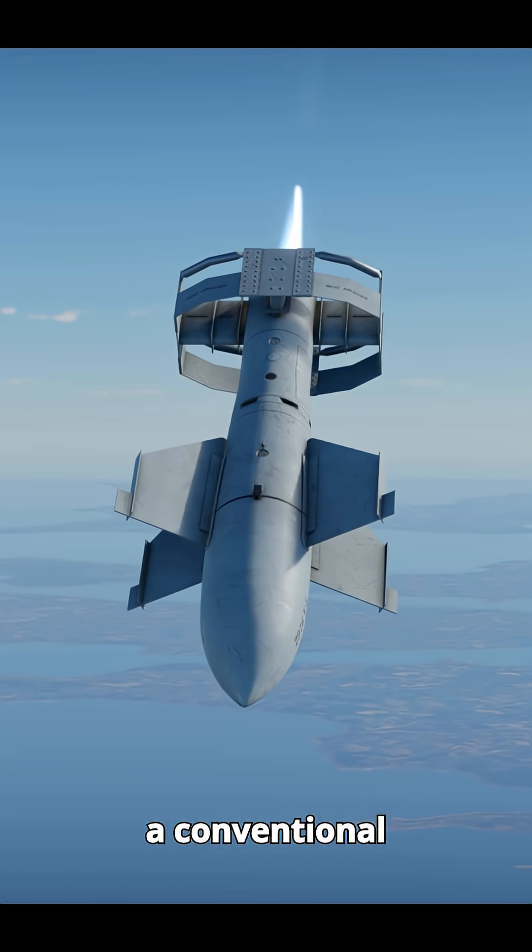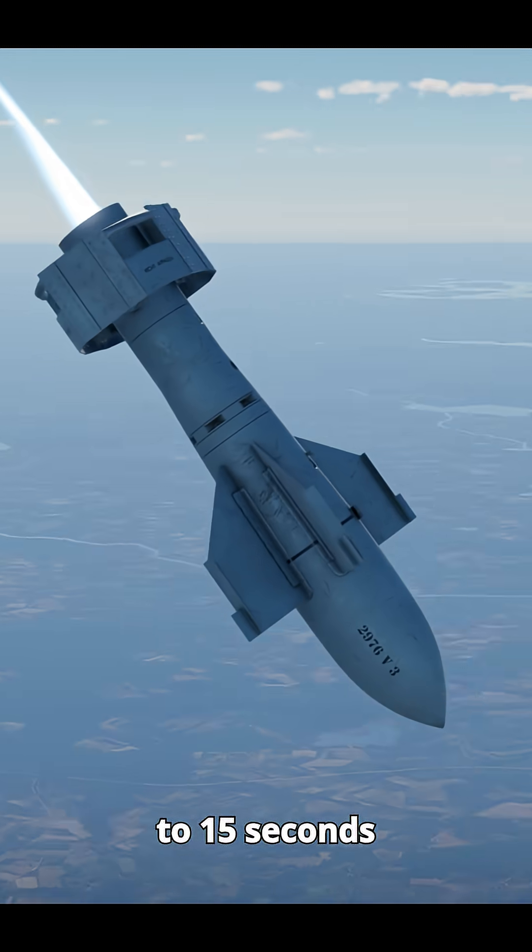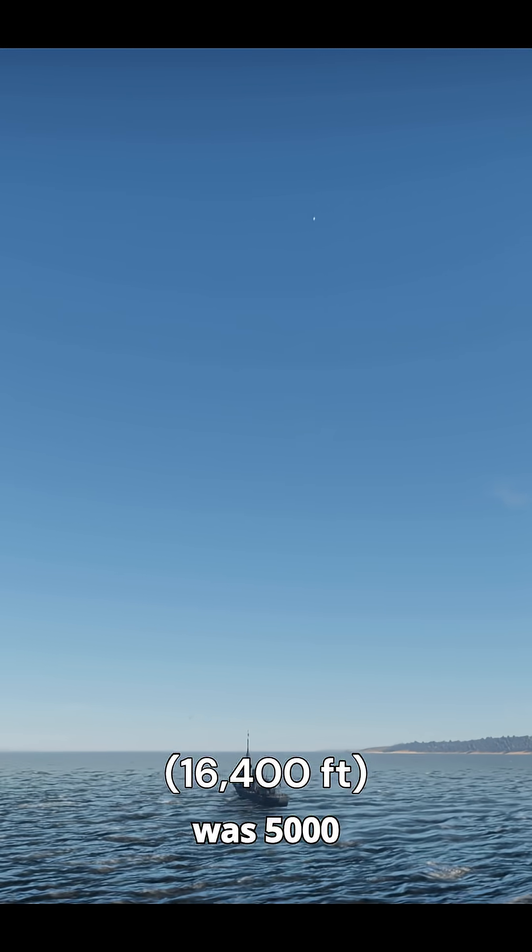It was aimed like a conventional bomb, meaning it couldn't just be dropped at random. After release, you had to wait 10-15 seconds before guidance became effective, so the minimum altitude to drop the bomb was 5,000 meters.